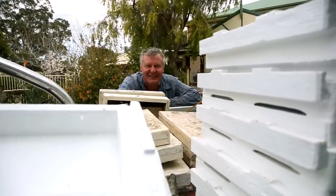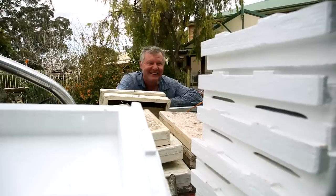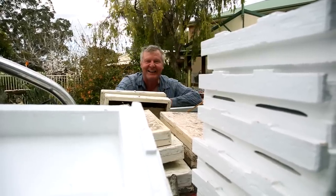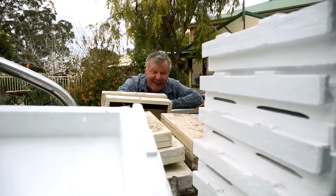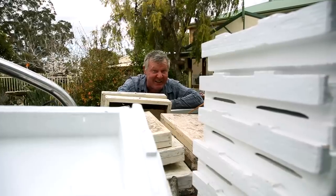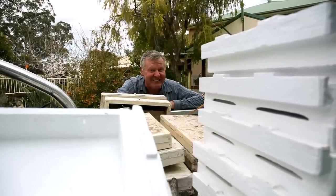Spring has sprung and things are going on — the black bees are going mad. We've got bees going everywhere. I've got some boxes on board and we're going to go out and see if we can sort out a better plan than I had this morning, because that was a little bit dopey. Hopefully while you're watching me, it might look like I've got things organized.